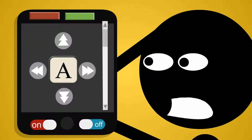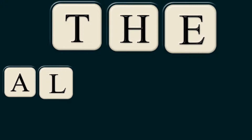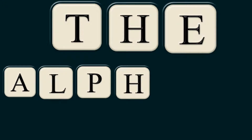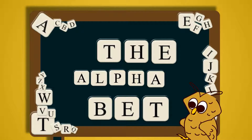Gee, I sure hope he helps me spell these words. Okay, Stick Figure, you ready? Yeah, I'm ready. Let's put the word phrase 'the alphabet' up on the board. Gimme a T, gimme an H, gimme an E. On the next line, gimme an A, gimme an L, gimme a P, gimme an H, gimme an A. Good job, Stick Figure. Now, on the last line, gimme a B, an E, and a T. Boy, that was pretty dang easy. I could do that all day long.